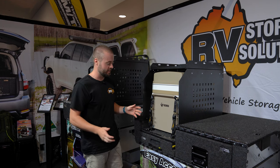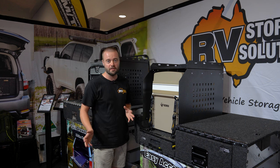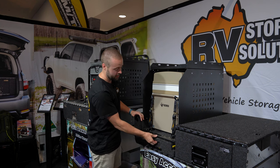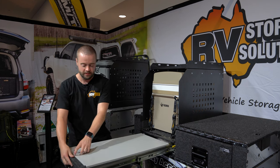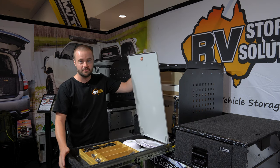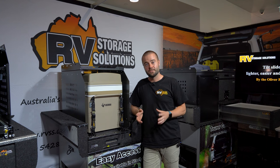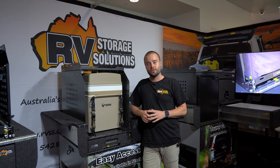The beauty of this system is that you don't have to extend the entire thing if you don't need it. If you just need quick access to some grab items, you can open the drawer on its own and gain easy access to everything you need. If you want to get your hands on the Travel Slide Drawer, head to your local RV Storage Solutions dealer or head to rvss.com.au.